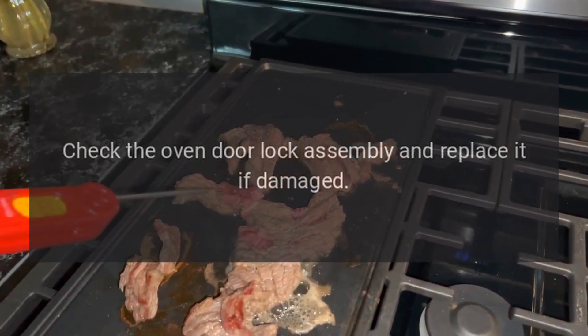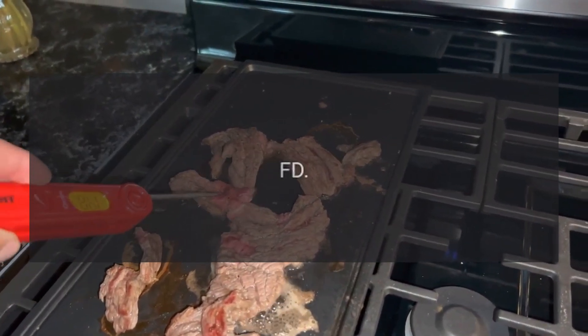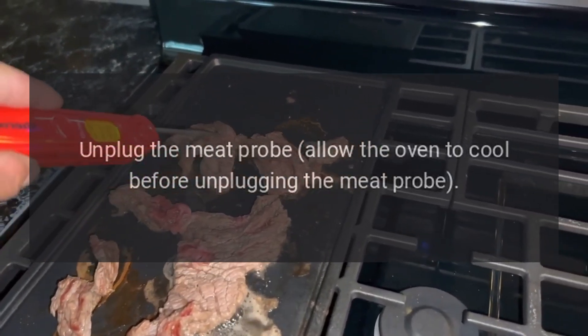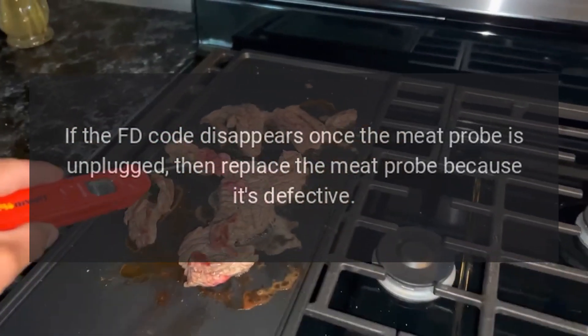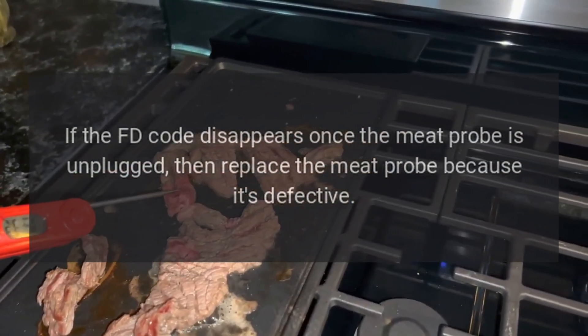the oven door lock assembly and replace it if damaged. Code FD — problem: defective meat probe. Fix: unplug the meat probe — allow the oven to cool before unplugging it. If the FD code disappears once the meat probe is unplugged, then replace the meat probe because it's defective.